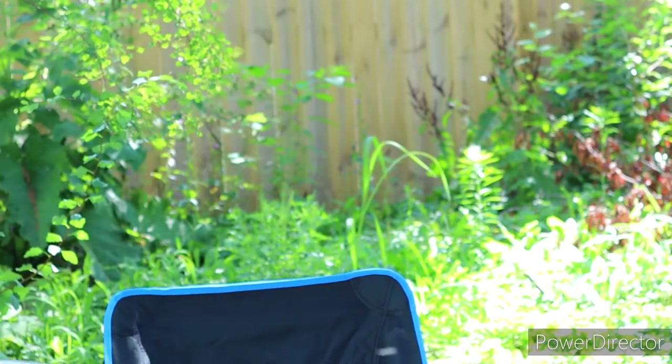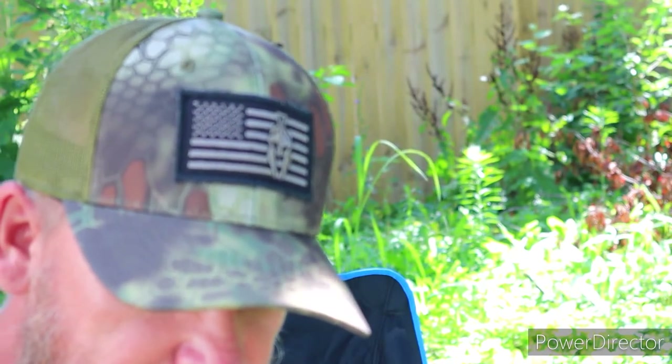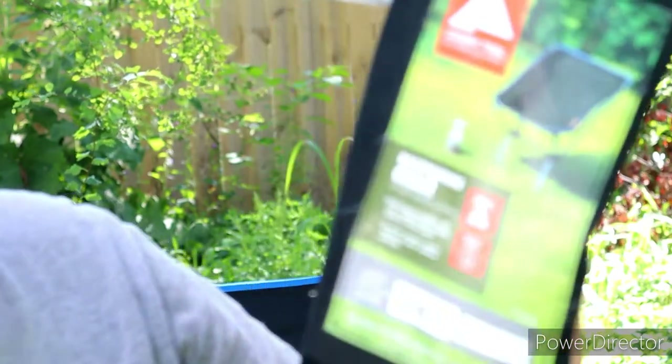So yeah, there's the redo — hopefully you guys can get more out of it with this video. The weight — I don't remember exactly — it says three point six pounds on there somewhere.